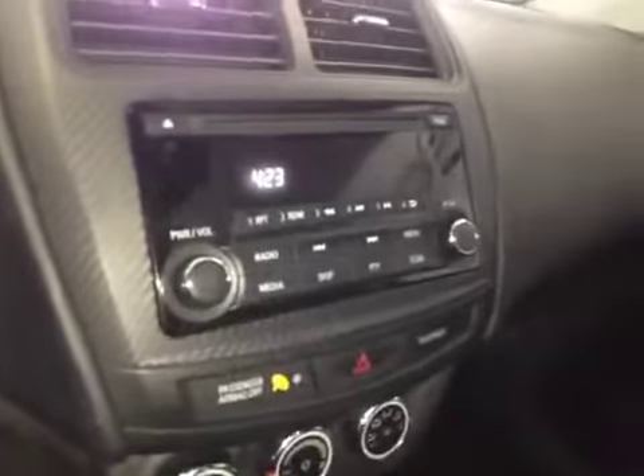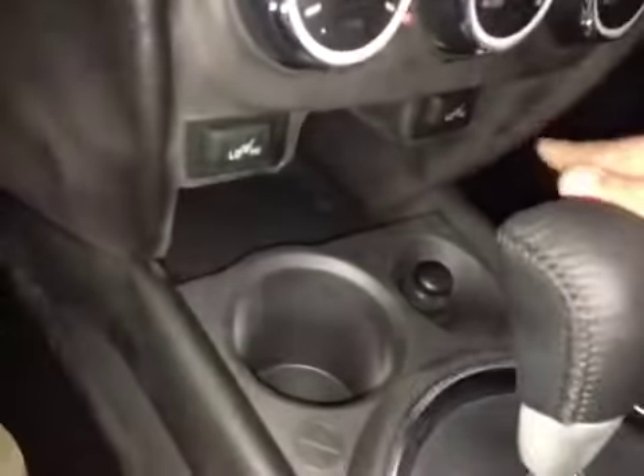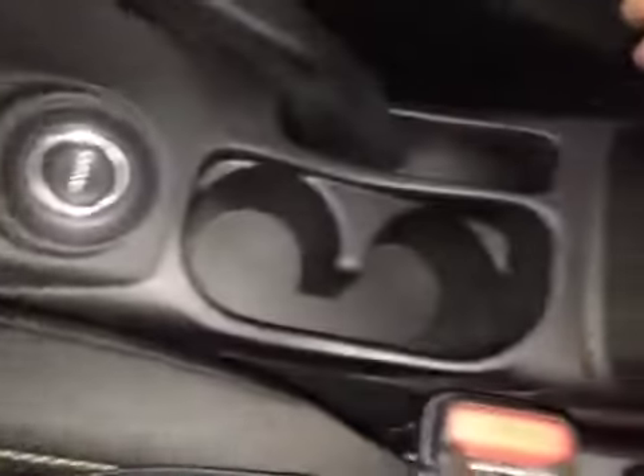In the center we have your AM and FM radio as well as your CD player. Just below that is your climate control, driver and passenger heated seats, cup holder, and a power outlet.